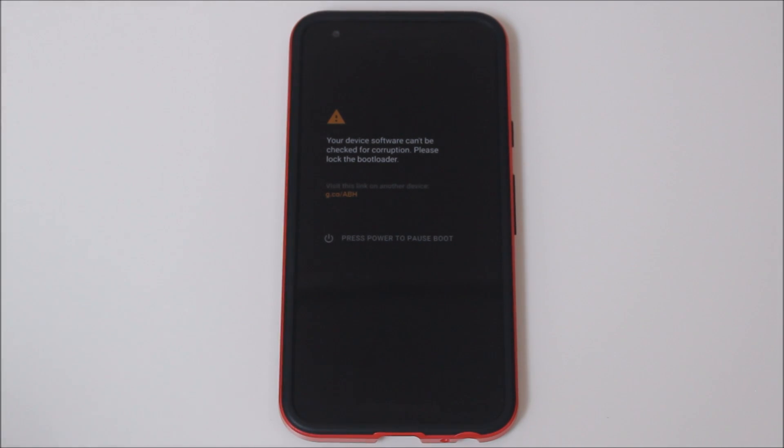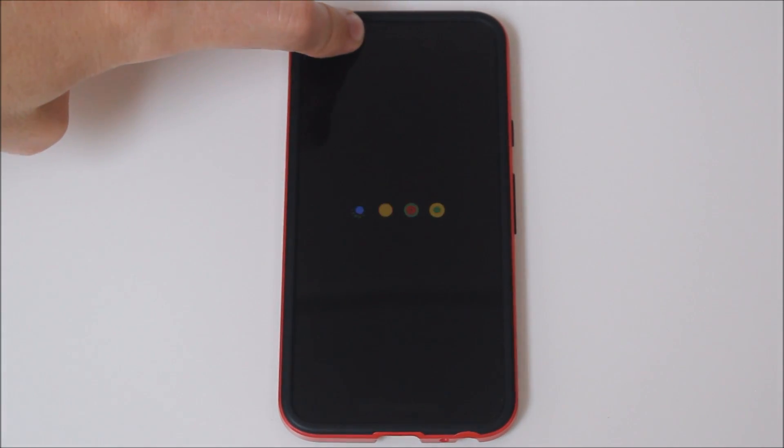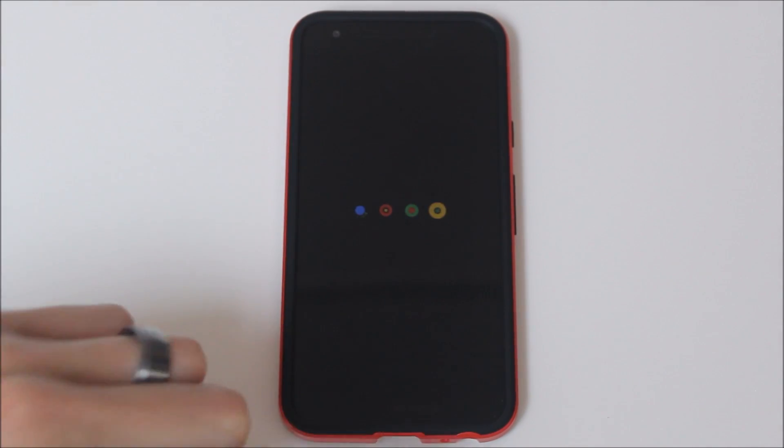I don't have an audio example for you today — the microphone on this camera is not good enough to pick up the audio difference. But take my word for it, it does sound better and you do have audio from both speakers. The in-call speaker is not as loud as the main speaker, and there is some compensation that makes up for it, but it's not a bad speaker — it's definitely going to improve your audio quality, and if nothing else it's a cool feature to have.